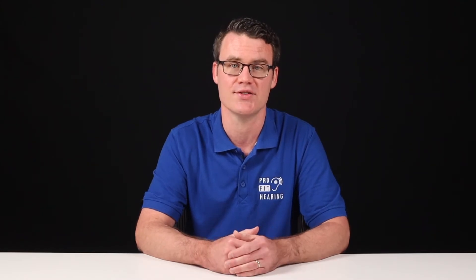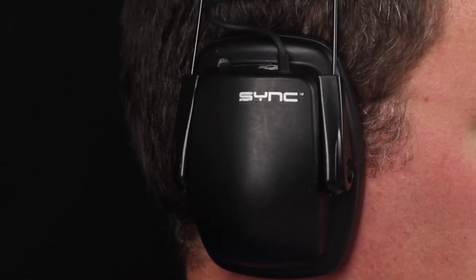Wear hearing protection whenever you are in a loud, noisy environment. Protect your ears from loud sounds so you can help prevent noise-induced hearing loss and tinnitus, or ringing in the ears. You can get even more noise reduction if you also wear earmuffs over the earplugs. You may need to wear both earplugs and earmuffs together depending on how loud the activity is.